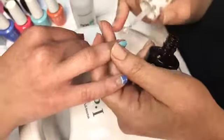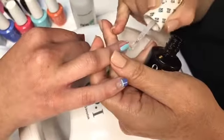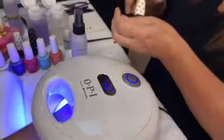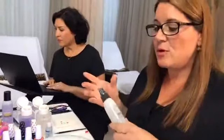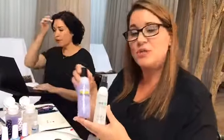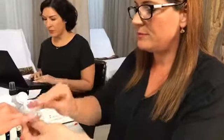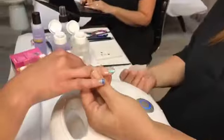Now I'm going to take my top coat and top coat this design. Make sure you cap those free edges, and I'm going to have her cure for 30 seconds. It's very simple when setting up to do nails with OPI: you use NAS 99, expert touch remover, expert touch wipes, and bond aid — that's what you need for your nail prep setup. When she comes out, we're just going to take one of the wipes again with NAS 99 and take off that little sticky residue. And that design is completely done.